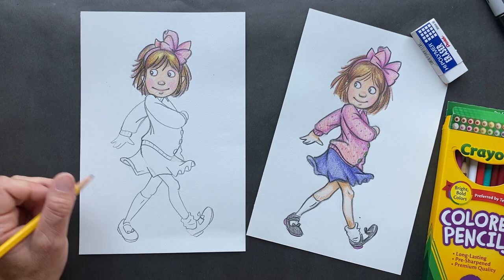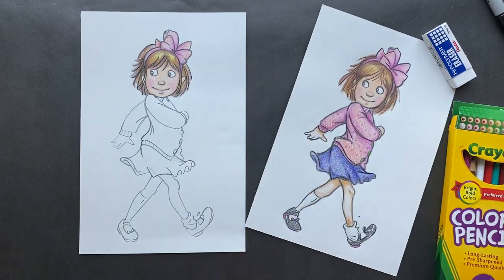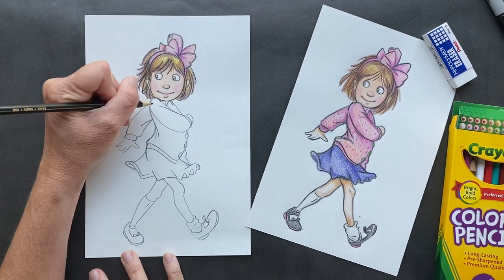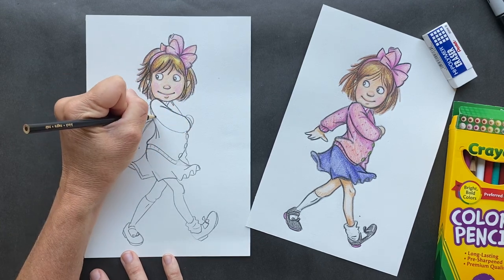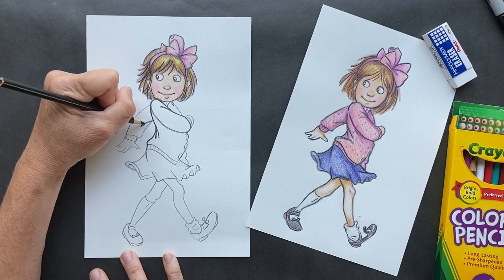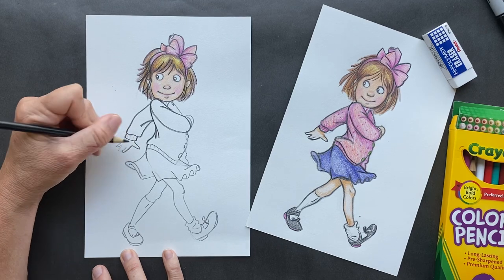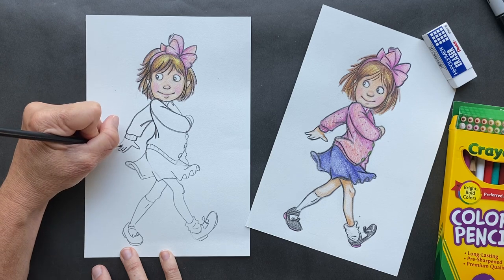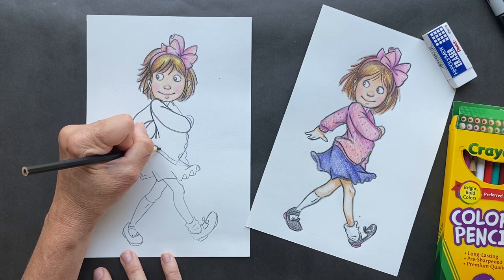Now take the black and go over our lines. I realize I made the eyes in the wrong spot — that is going to drive me bananas. Go over all of our lines in black. Colored pencils are harder to erase — that's why I do everything in pencil first. The series was first started in 1992. Can you guess how many books have been sold since then? 60 million copies! Are you kidding me? Holy cow.